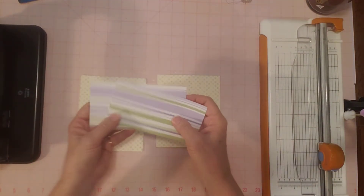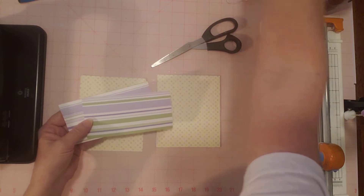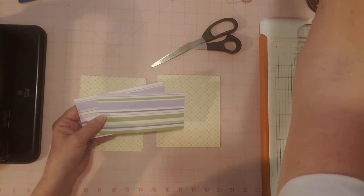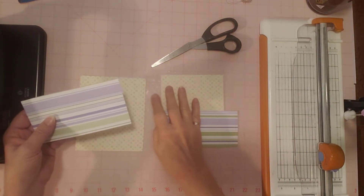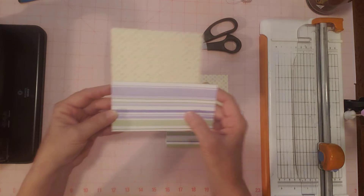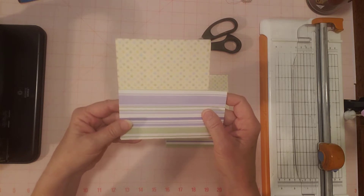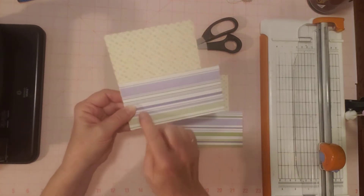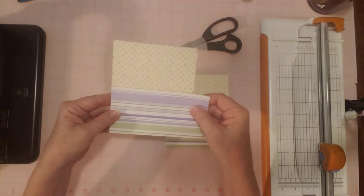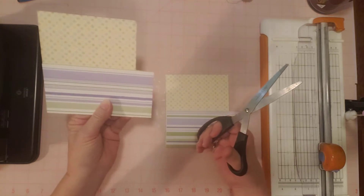I'm going to need my scissors, because in my last journal I liked not gluing down both sides. I've got my glue over here and my Fabri-Tac. I will put the pocket either this way or that way, and glue down this side and the bottom, and leave this side open with a little angle — because I like having this side open; it's easier to get things in and out that way.